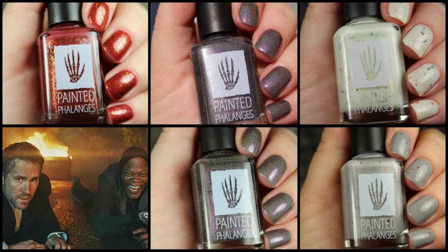Hi guys, welcome back. Today I have some new polishes to share with you from Painted Phalanges. Most of these polishes you're looking at here launch on October 21st and make up the F-Bomb Trio inspired by the Hitman's Bodyguard.